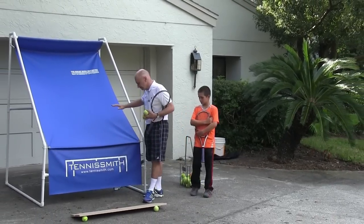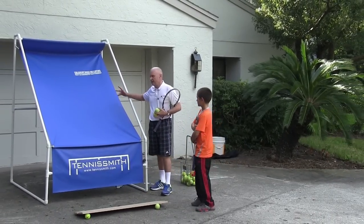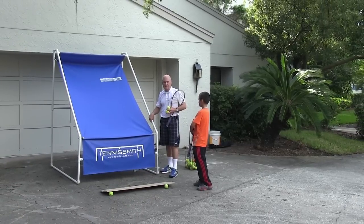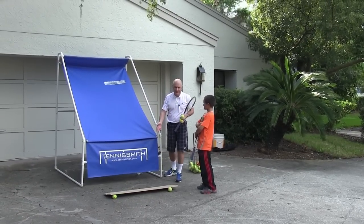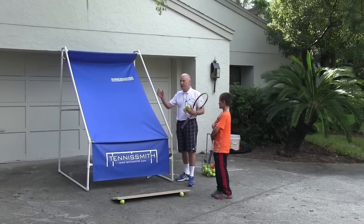This is an improved copy of what we used in the 80s and 90s called the Tennis Mate — the portable backboard. You can put it in your garage, a driveway setting like this, a basement, or even out on your yard.